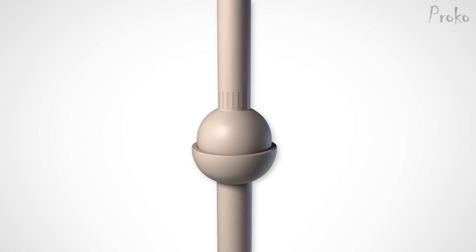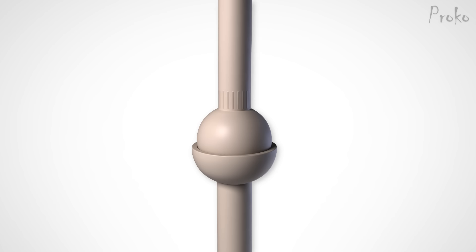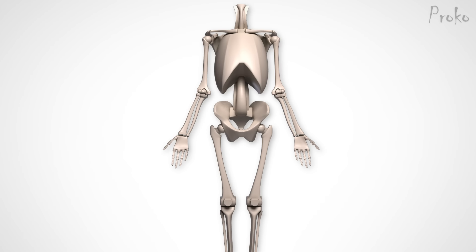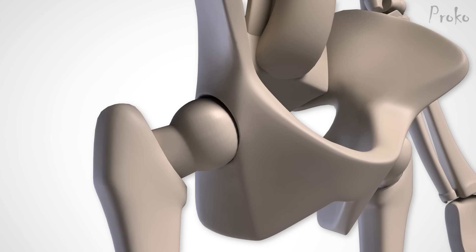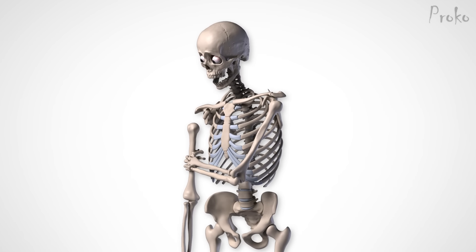The ball and socket is the champion of all joints. Its structure is just like how it sounds — a ball inside of a socket. This simple and effective structure allows it to move in all axes: flexion, extension, abduction, adduction, rotation, and circumduction. The two ball and socket joints of the body are at the hip and the shoulder. The hip has a deep socket, which gives it stability but limits some range of motion. The shoulder joint has a shallower socket, which gives it greater range of motion but takes away some stability — maybe that's why a dislocated shoulder is so common.